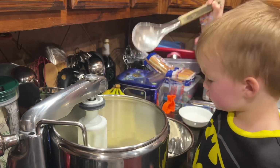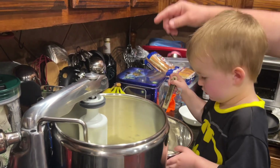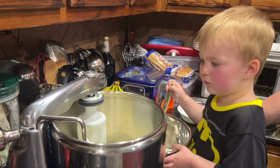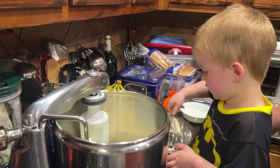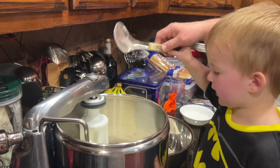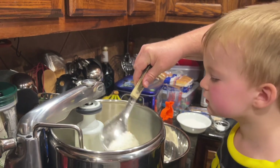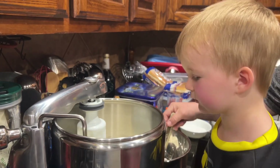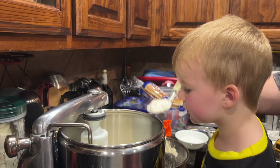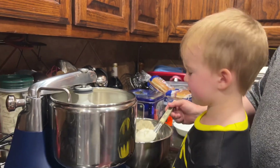Don't touch any of the spinning stuff, okay? Because you don't want the spoon to get stuck on there. So just put the flour in. Don't spill it out. This one's good. This one's good.